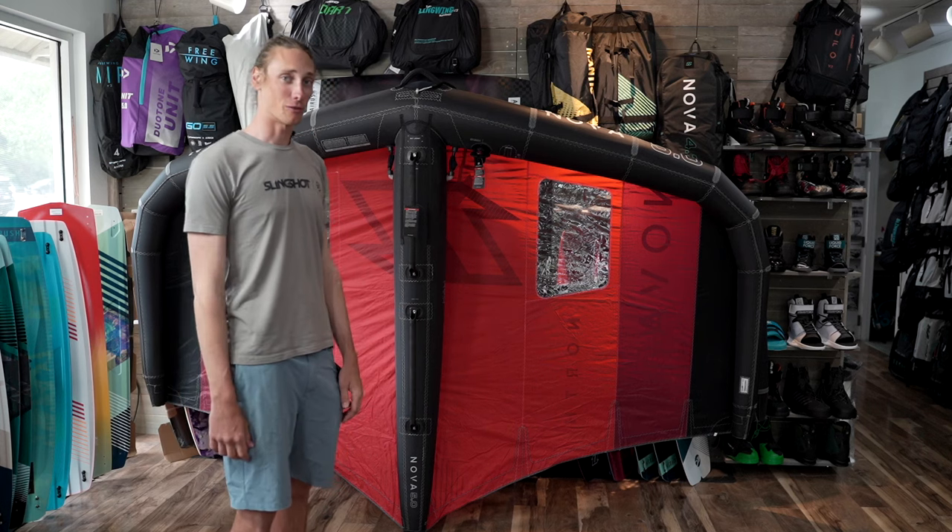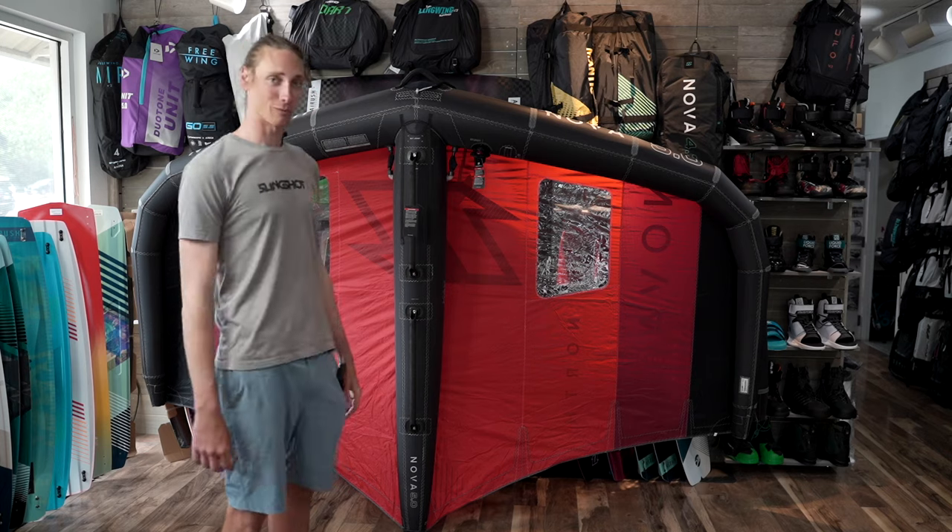If you guys have any more questions, give us a call at Force Kite and Wake. We're happy to talk about the Nova wing. Remember to ride with Force.